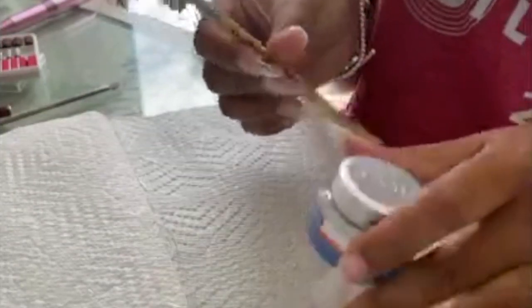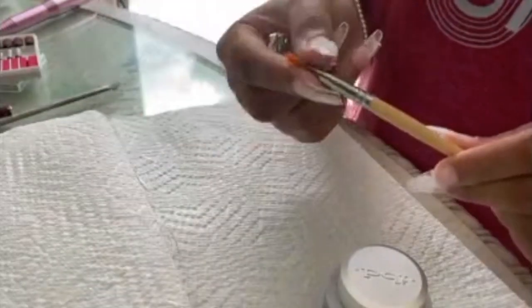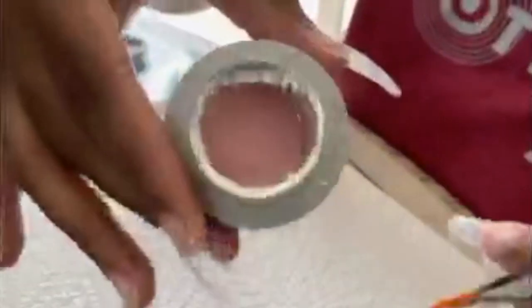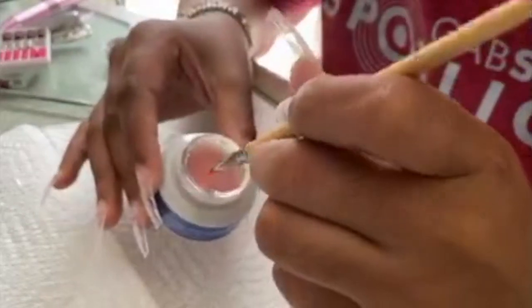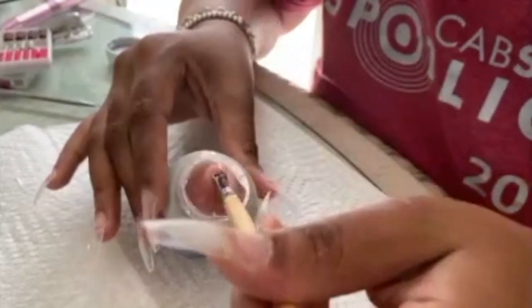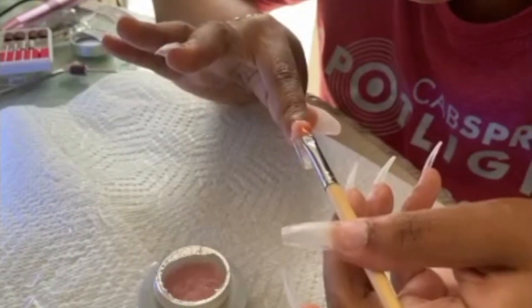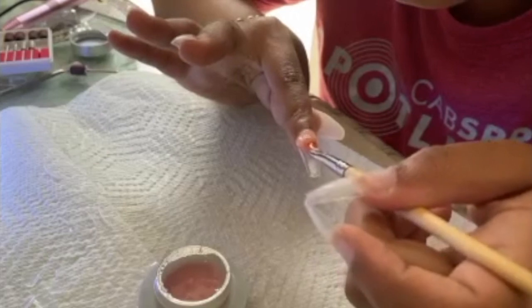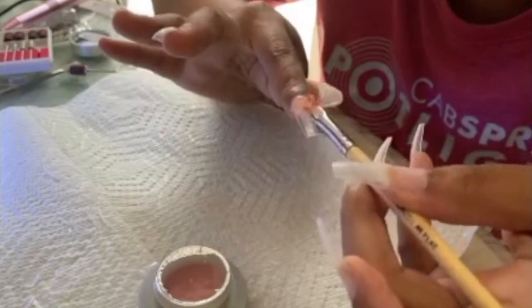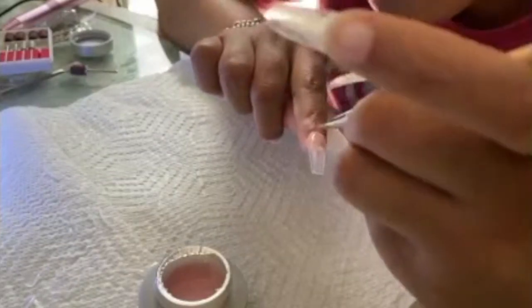You want to rough up the nail so that the gel, or whatever method you're using — acrylic or hard gel — it sticks on better. I'm using the IBD hard gel in pink. I really like this stuff; my nail lady used it before all this quarantine.